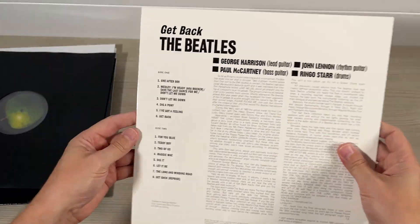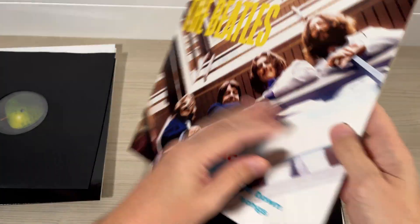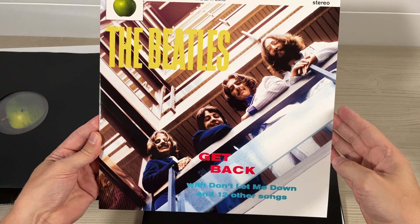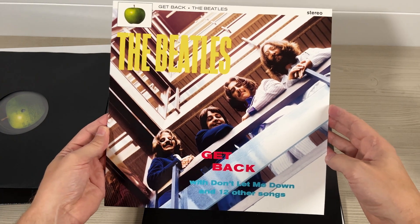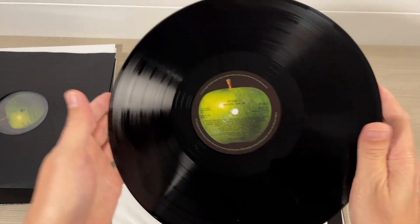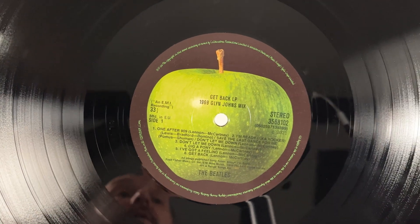Next is this one, which I think is the Glyn Johns mix in the originally proposed cover, shot in May '69 by Angus McBain — the person who obviously shot the Please Please Me cover back in 1963. This is indeed the 1969 Glyn Johns mix.